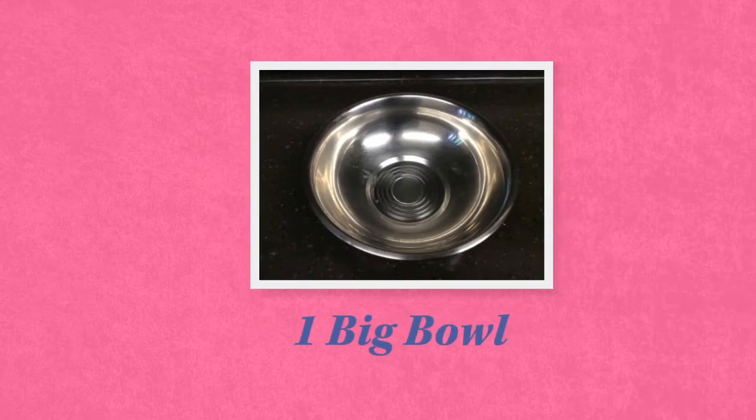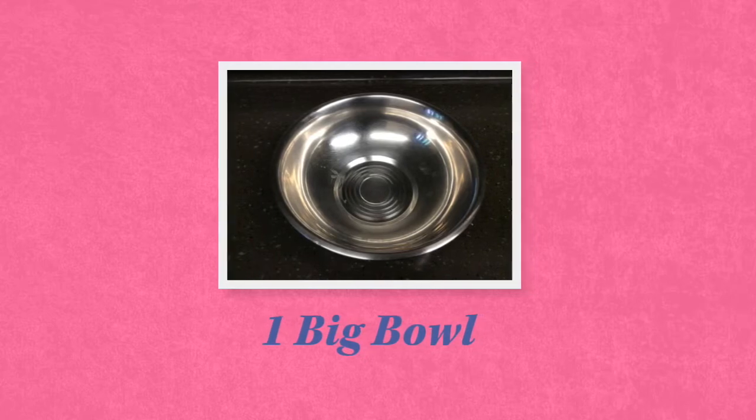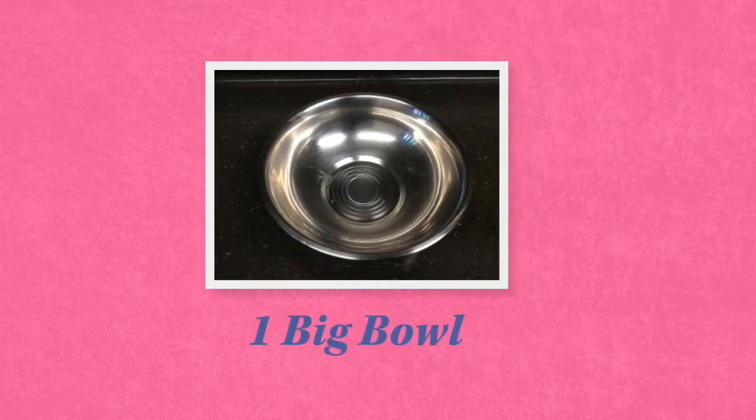Next, you need one big bowl. The bowl should be glass or metal. You don't want to use plastic.